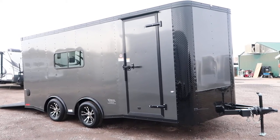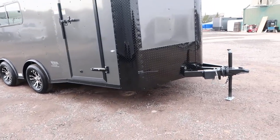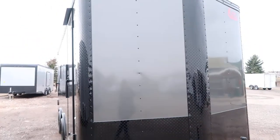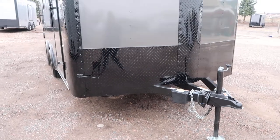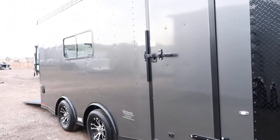With windows and the spread torsion axle setup. This one's in a charcoal blackout package. You guys can see you do have the black diamond plate rock guard all along the bottom, wrapped corners, and the V nose guard, which is great. All LED exterior running lights on this unit as well, triple tube extended tongue. Side door has a double lock with the RV lock and cam bar.